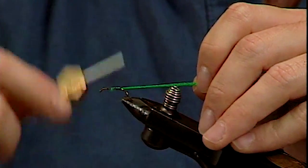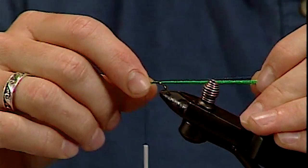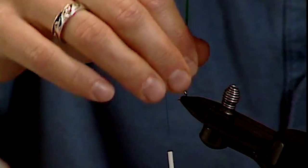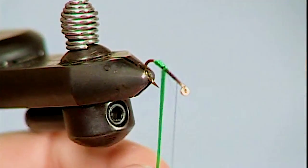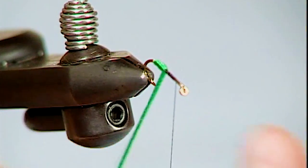Wrap over the butts, then bring your thread forward, leaving yourself some room. You need to put the soft tackle in there and you want a little dubbed head on the front. Tighten up on these strands of antron, pull tight, keep them tight, and just spiral them around the hook shank, winding them forward.